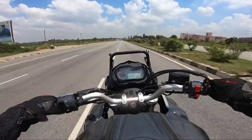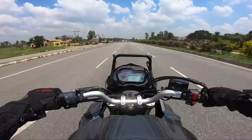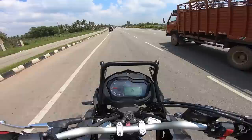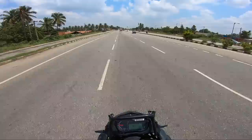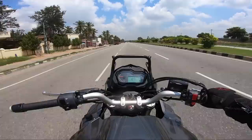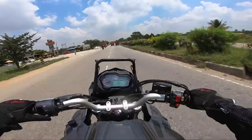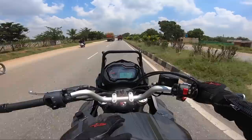Standing on the foot pegs is not a problem because the reach to the handlebar is good. Even being a short rider, this is not a problem. This machine is really made for the highways — the comfort is the most brilliant thing about it. You have ample space to sit. From an ownership point of view, you have to service this motorcycle once every six thousand kilometers or six months, and it will cost you somewhere between eight thousand to nine thousand rupees per service.